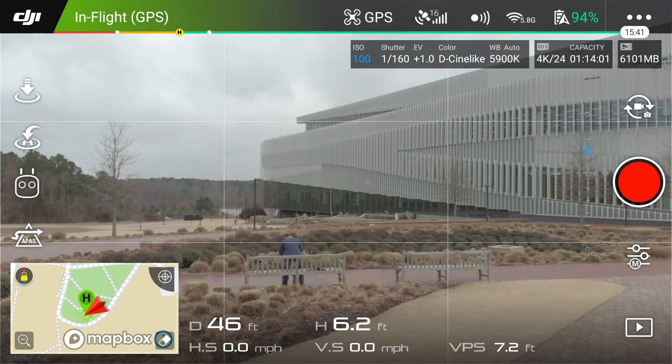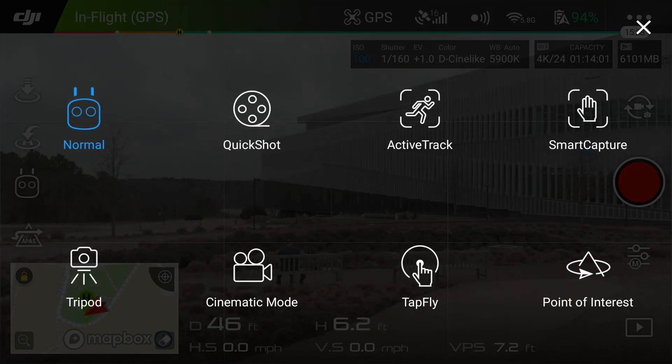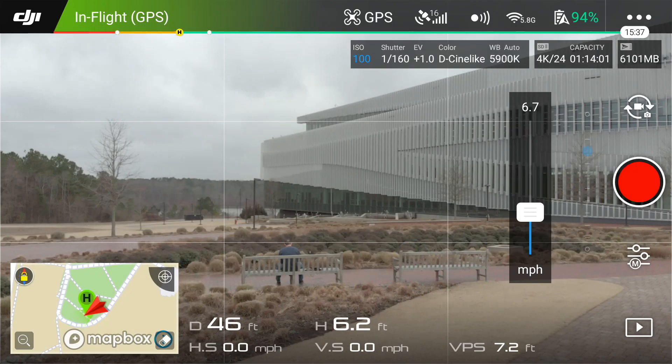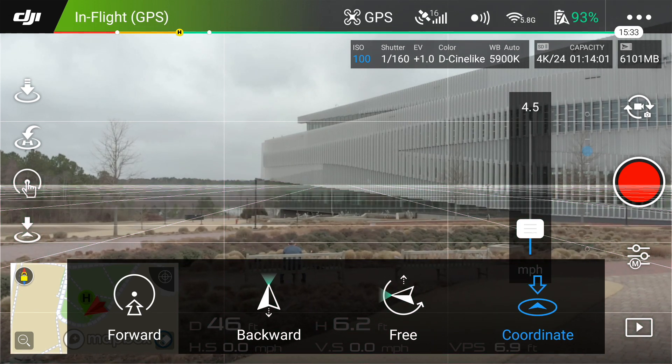I'm going to start out there and frame up my shots. Let's go into TapFly — you've got four options: forward, reverse, free, and coordinate. I'm going to do forward first.